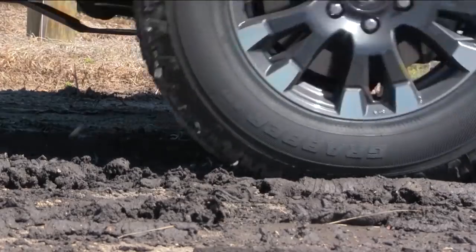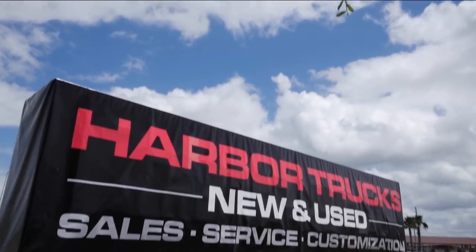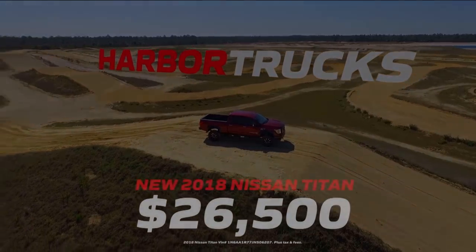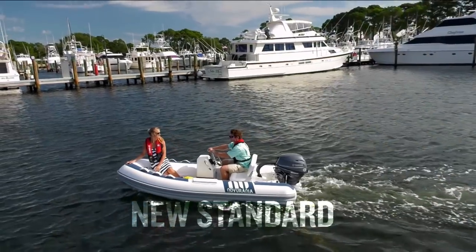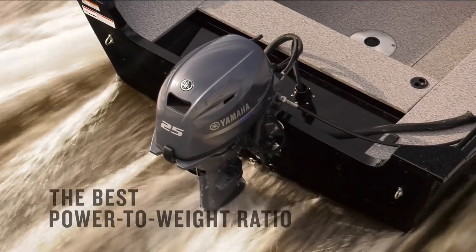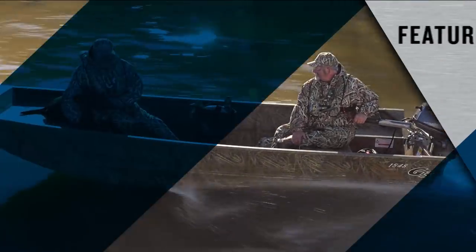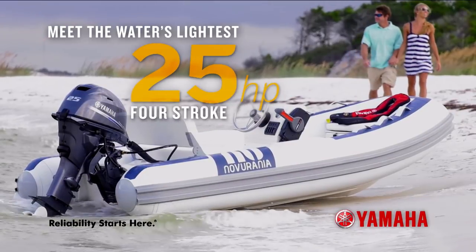Harbor Trucks is giving away a brand new 2018 Nissan Titan XD with the Cummins Turbo Diesel. Like their Facebook page and visit harbortrucks.com for more ways to win, with the largest selection of new and pre-owned trucks in the country. Also featured: the all-new Yamaha F25, the water's lightest 25-horsepower 4-stroke at just 126 pounds, with the best power-to-weight ratio of any 25-hp 4-stroke, featuring Yamaha's BTS for precise trolling speeds, battery-less EFI, and built-in carry handles.